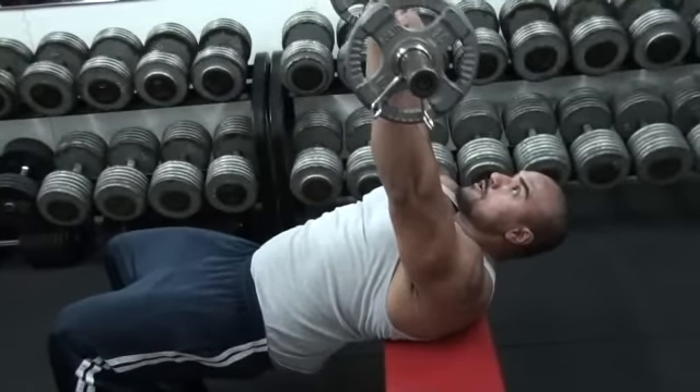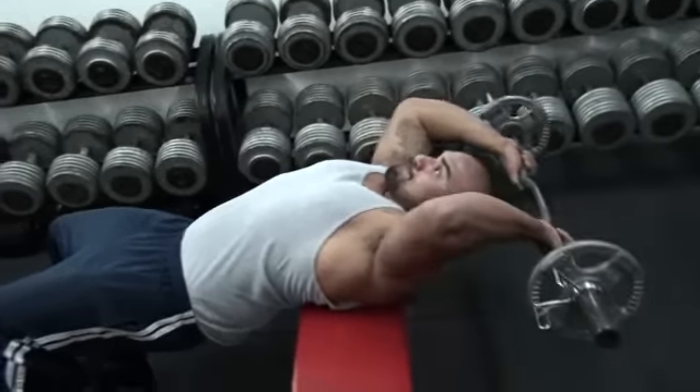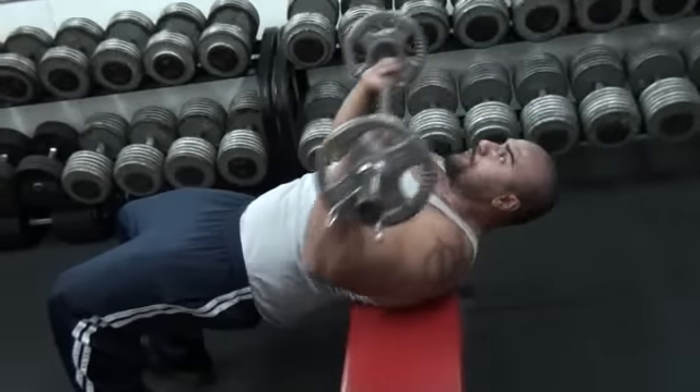Bent arm pull over, a little bit closer grip. He's going to bend his arm no more than 80 degrees, keeping bent elbows. He's going to go below the head for a huge stretch. And again, trying to drive the elbows down toward the hips.